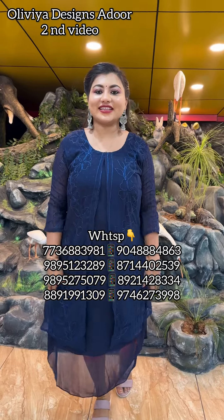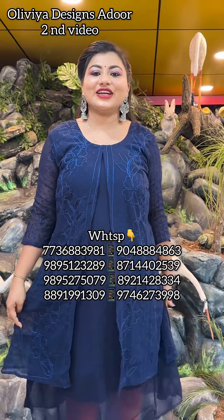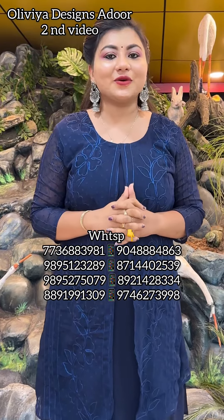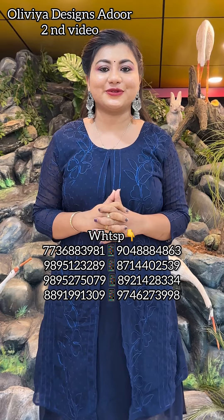Hello everyone, welcome to Olivia Designs in the second video. We have a very nice jacket collection in our second video. We have a very nice color combination. It is very affordable.